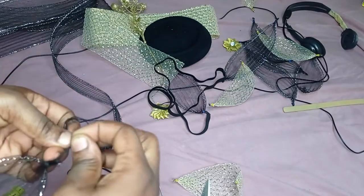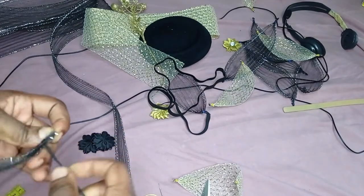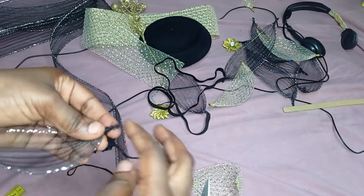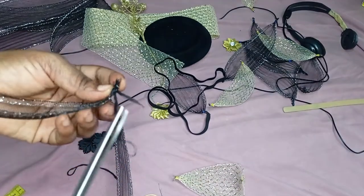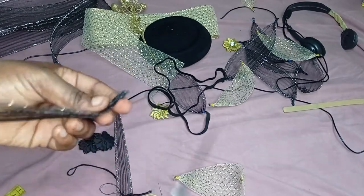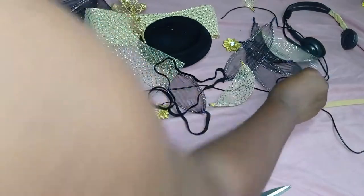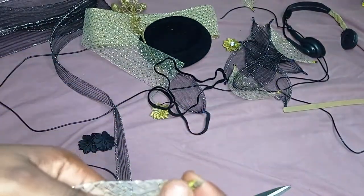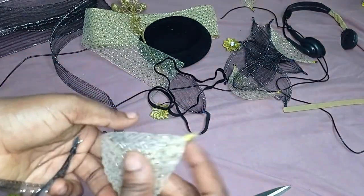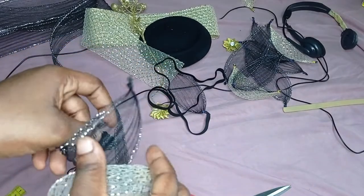I'll tie this end two times just to secure it, then cut off my thread. Remember this is crinoline, so the edges are always sharp. Just take your lighter and burn the edges — so the edges can no longer injure anybody. Do the same thing to all pieces and burn the edges.